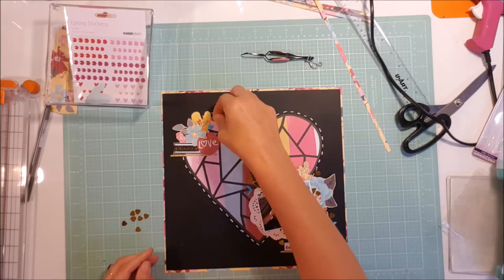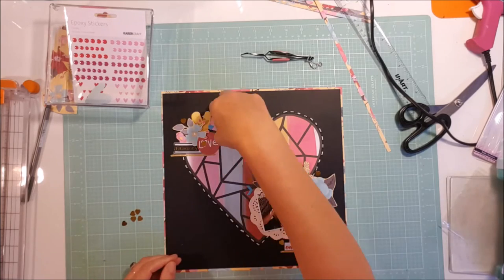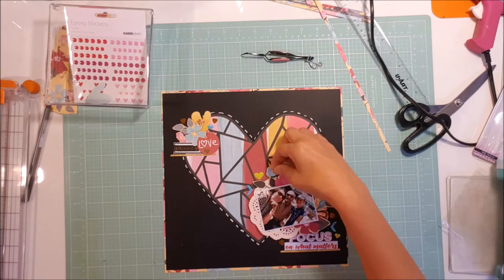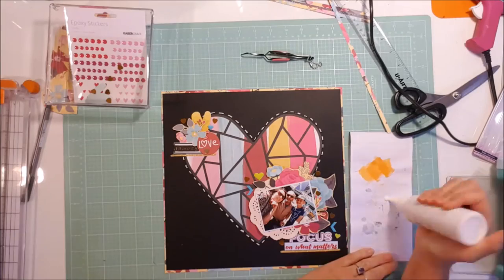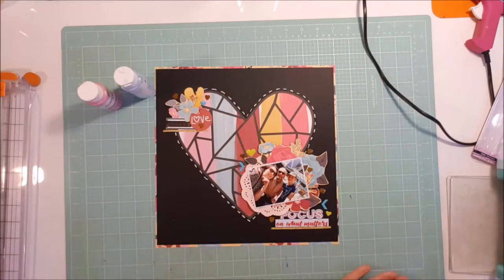From the little bag of goodies I pulled out some of these gold hearts — tiny little gold hearts — and I scatter them around the page, just here, there, and everywhere. I grab the glue out so I can start gluing them down, and now I have them down.